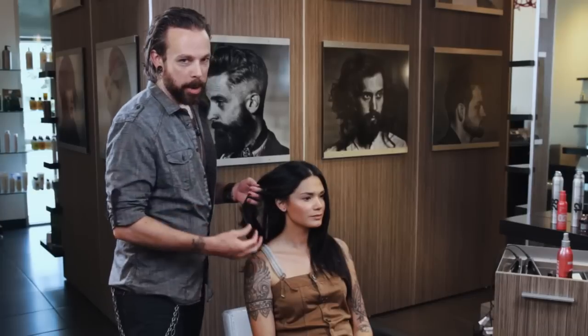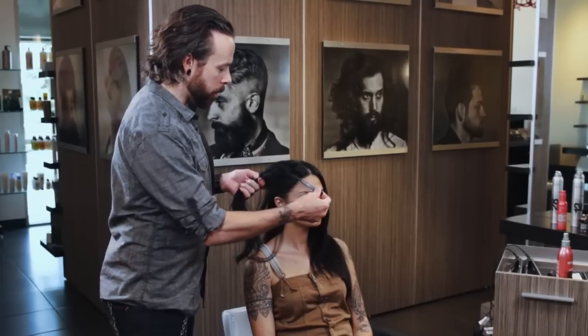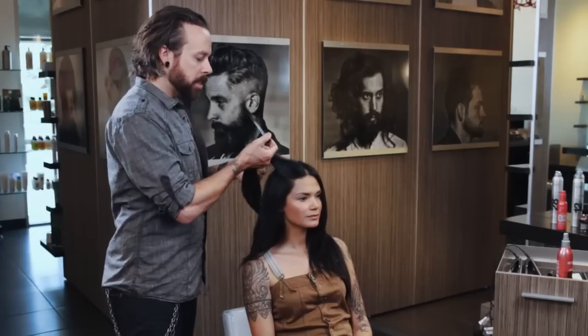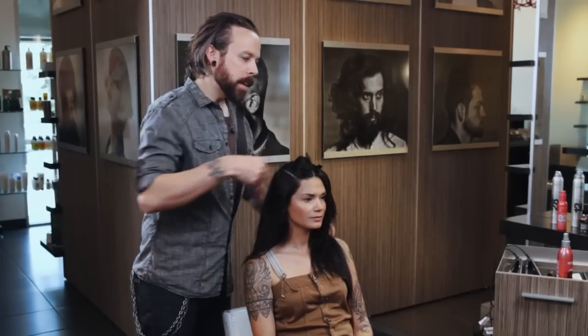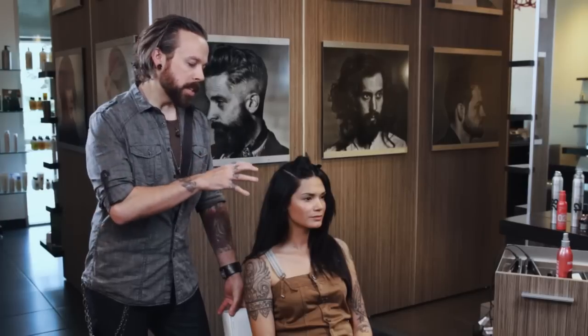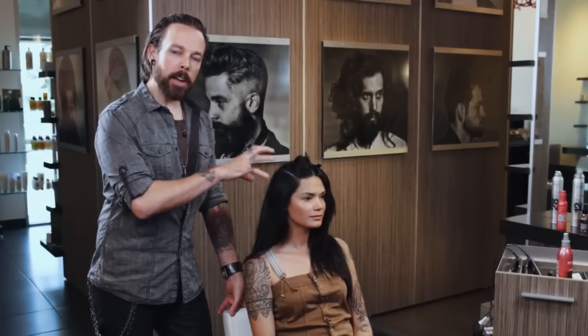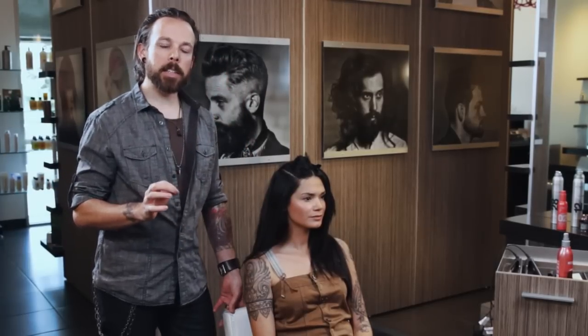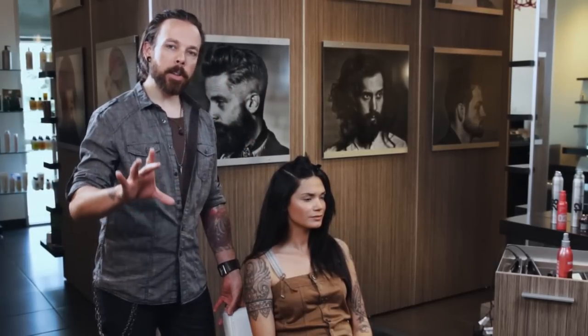First things first, we've got to section the hair. Sectioning is really, really key. This is something I think we forget to talk to our guests about a lot of times, because they come in and say they didn't get the same results that we got. We're taking the time to distribute the hair into smaller sections and a lot of times they're not — they're just grabbing big chunks of hair and trying to go for it. So make sure you take the time to teach your guests how to create smaller panels to work within.